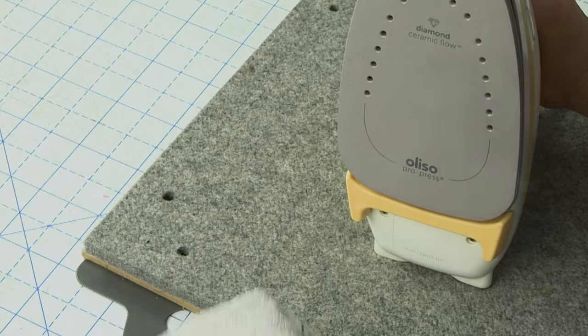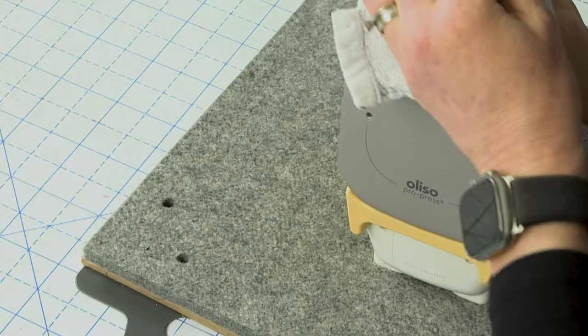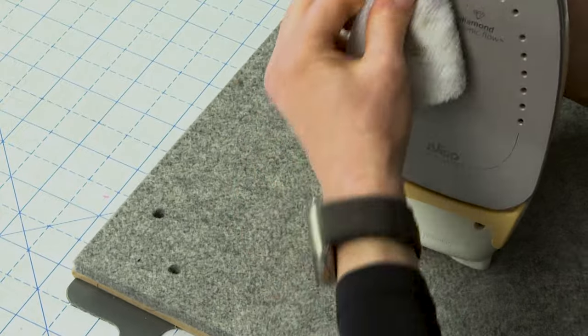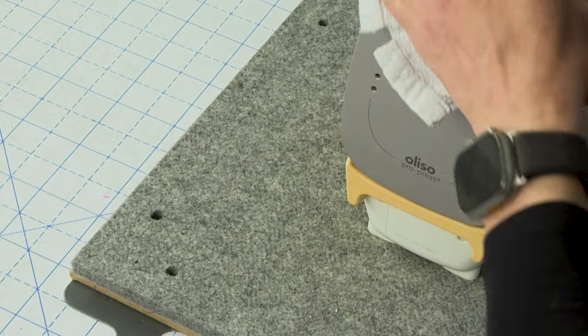It does steam a little bit, but notice how nice and clean this sole plate is now. Look how cool that is! Make sure you really rub it and get the edges and the sides of your sole plate, because dirt can travel up onto the edges.